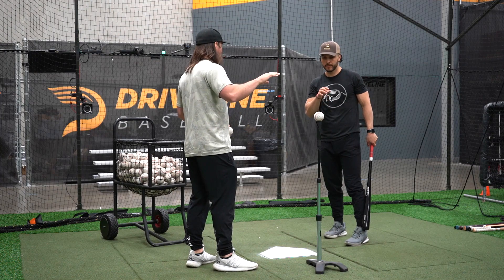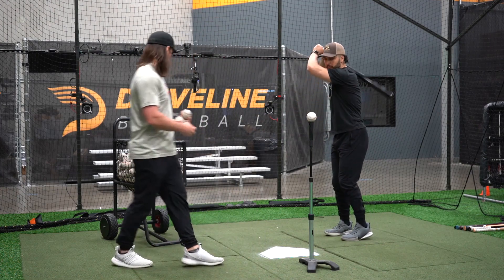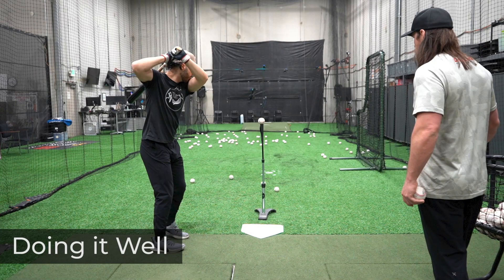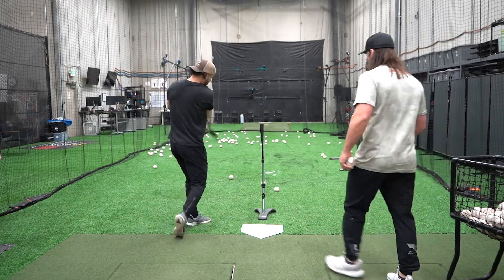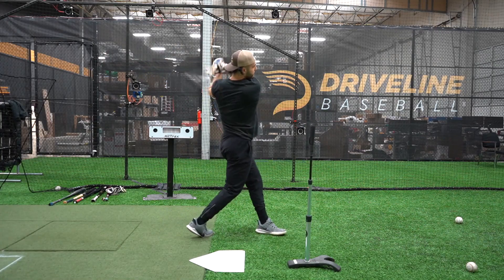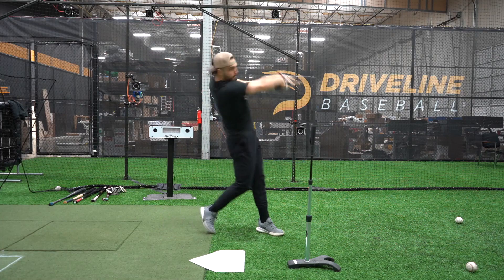I want this true ball flight. I want you to aim anywhere about 15 to 20 degrees and work the middle of the field. When doing the high tee drill, the first thing we look for is that the hitter is landing with high pitch posture, not getting too bent over at the waist. Landing with taller posture paves the way for a flatter bat path, which is another benefit of the high tee.